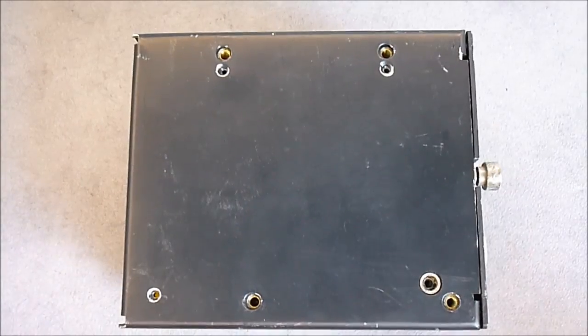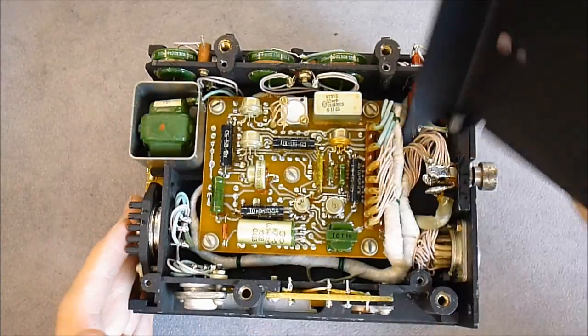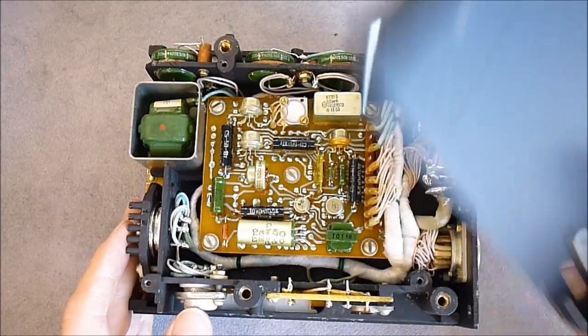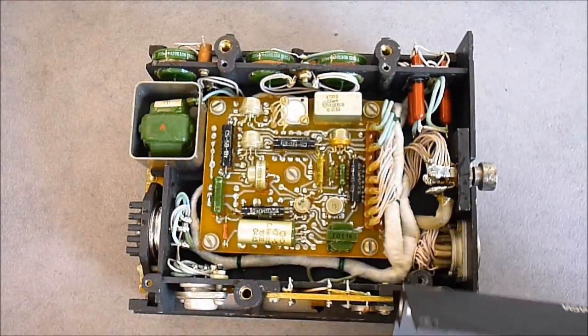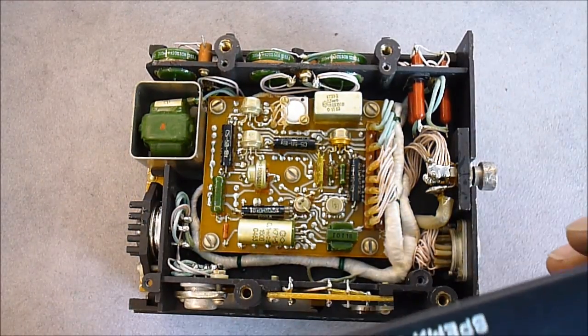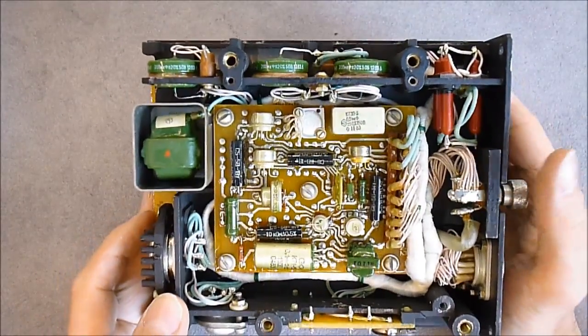After removing plenty of screws, I can show you the inside. Here is the first cover. This is just a sealing screw for some reason. And here is what we have inside.